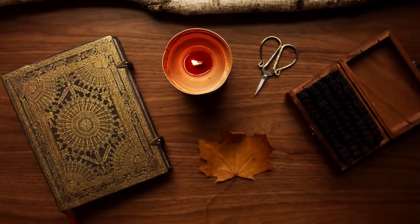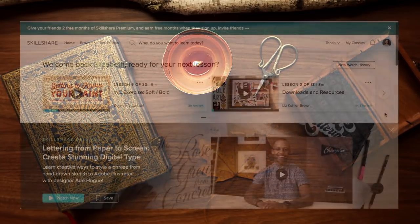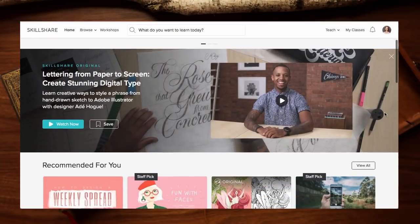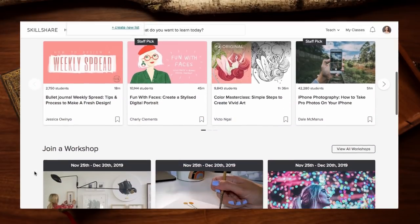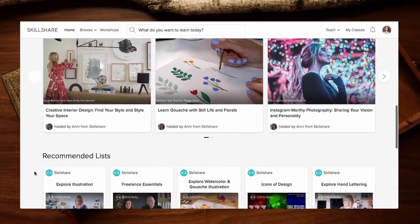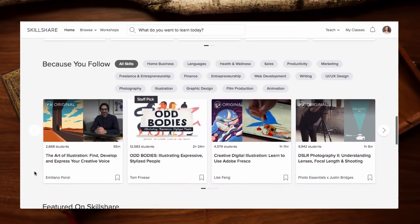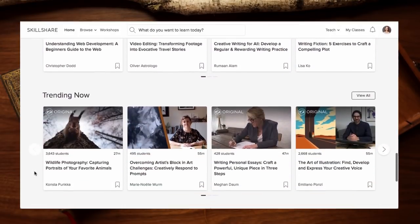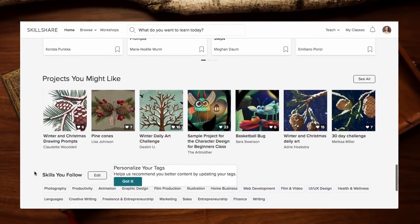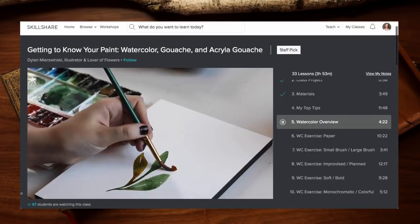Before the final flip-through, I want to talk quickly about today's sponsor, Skillshare. If you've spent any time on this channel, you'll know I love Skillshare. It's an online learning community with thousands of classes covering pretty much every creative and entrepreneurial skill you could want to learn. It's super affordable — less than ten dollars a month with the annual plan. I've learned so many things on Skillshare that I utilize every single day in my career as an online content creator.